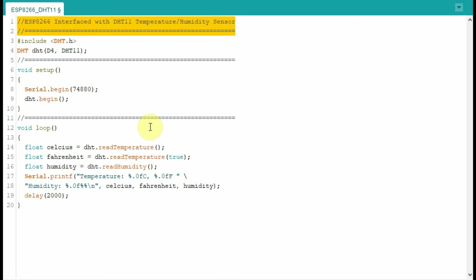We start with this first example where we want to interface the microcontroller with the DHT11 sensor. We need to include the header file related to the DHT sensor, and through this statement we are connecting the sensor to digital pin D4 of the controller, within the setup function.